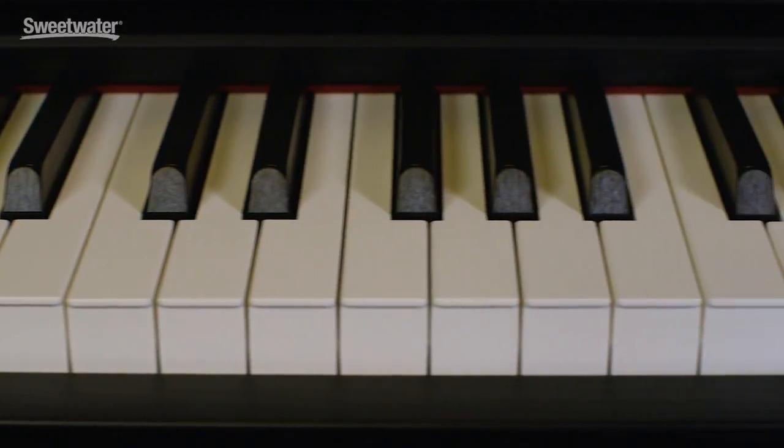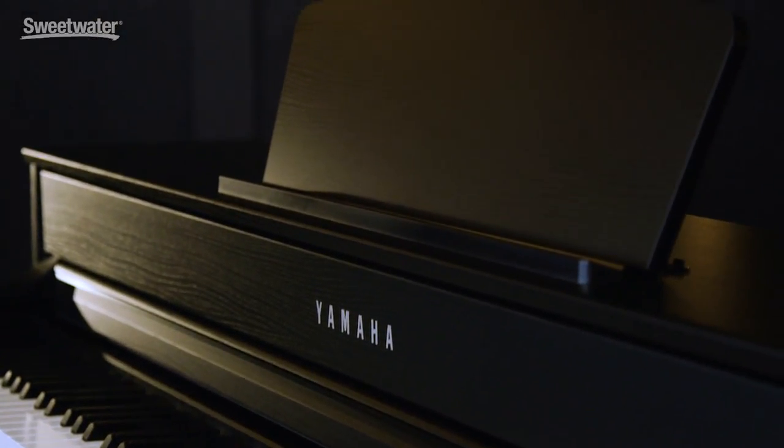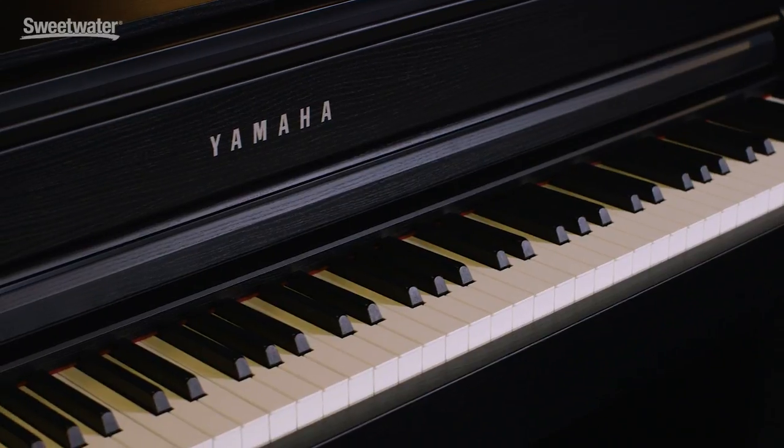This piano has 88 weighted keys, 3 pedals, and a sheet music stand, just like an acoustic piano, but has a compact cabinet so it doesn't take up a lot of space in your living room or den. It never has to be tuned, which saves you lots of time and money, plus you never have to worry about the wood warping due to humidity changes in your home.